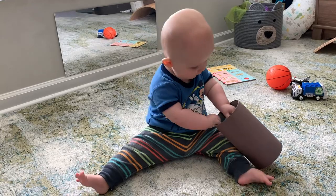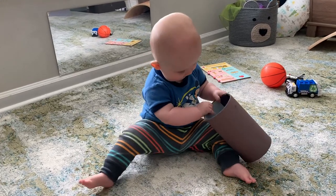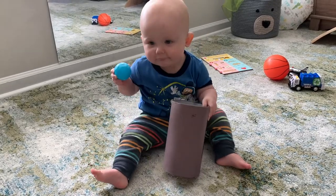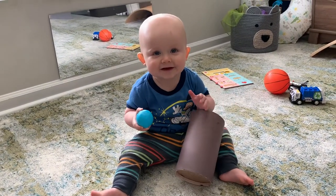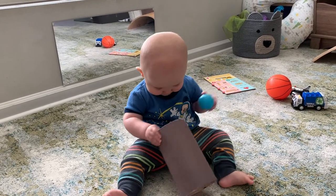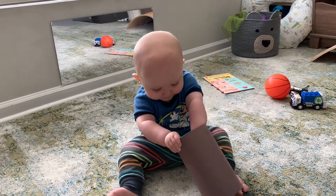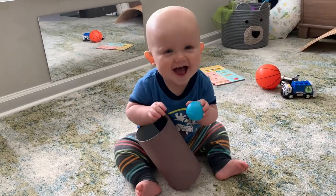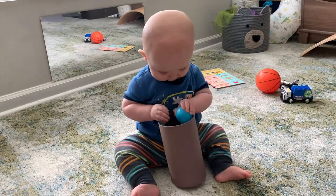Another activity that we love is ball drop. Here I have a container from my pantry — I think this is another Miss Madison favorite. She covered it with some construction paper and tape, and both of my boys have loved just putting balls in and taking them out. Posting activities are great for babies this age and it's something that keeps them entertained for quite a long time.